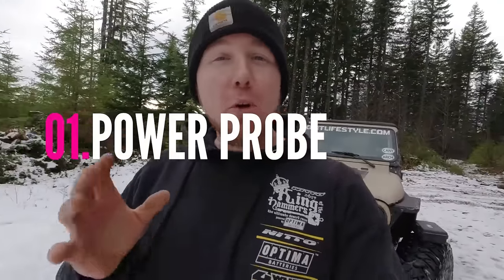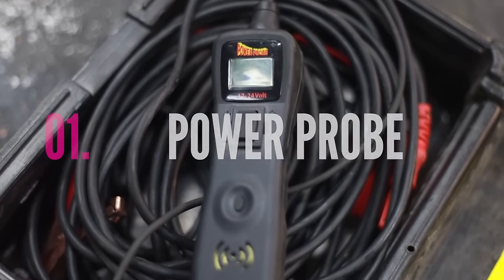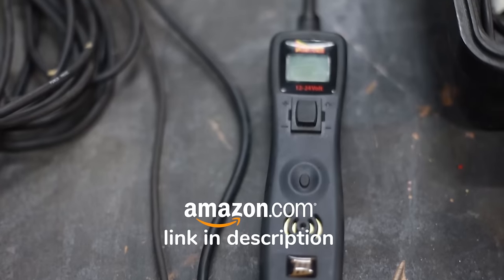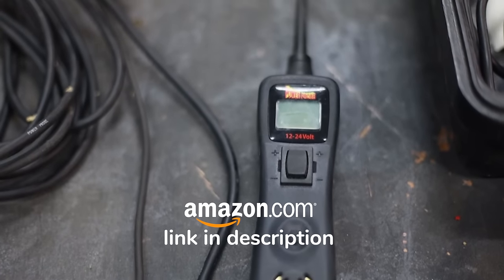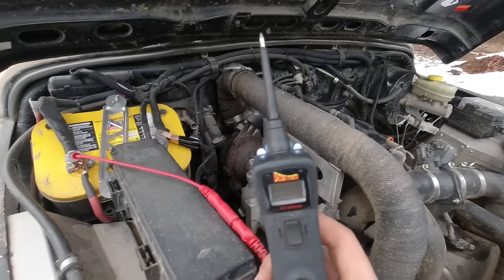The first item is the power probe. If you don't know what a power probe is, it's a little device that you hook up to your battery and then you go around your rig and you can add power or add a ground in order to troubleshoot issues. You're going to have to troubleshoot wiring at some point — why doesn't this headlight work, why doesn't my winch work, why don't my lockers work — these are all questions that are solvable with the right tool.